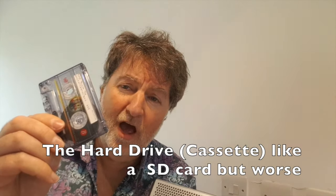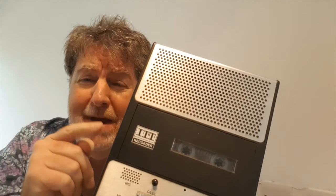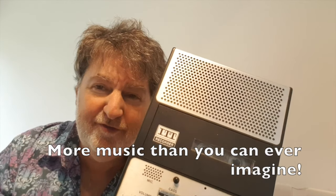First of all, the hard drive. And this is it, the hard drive. What you do, you put the hard drive simply in there, no messing about. More music than you could ever imagine is on that cassette — 45 minutes of it. 45 minutes.